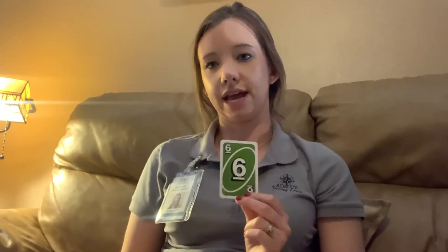If anybody plays a six, everyone has to slap the table, and the last person to slap the table has to draw two cards. And then for any plus cards — if it's a plus four, you can play a plus four on top of it; if it's a plus two, you can play a plus two on top of it. So you might end up having to draw several cards.